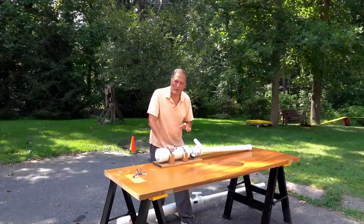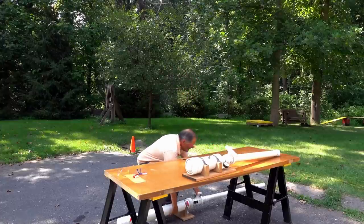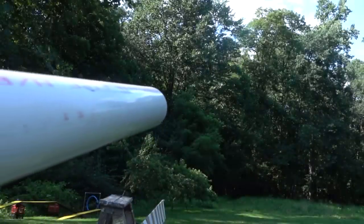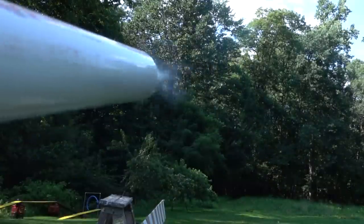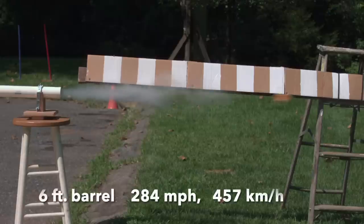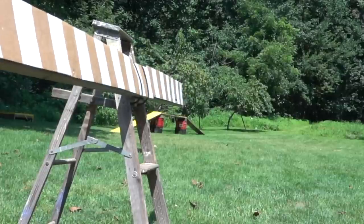Now that we see that the sabot and the cannon work, I think it's time to go bigger. We're now up to 284 miles an hour, and the higher speeds are giving us some very interesting flight paths.